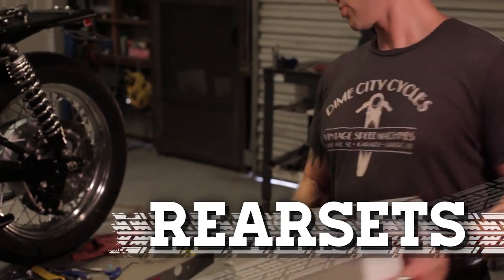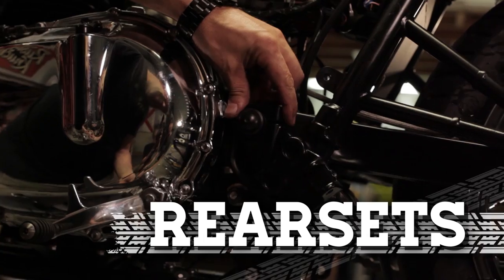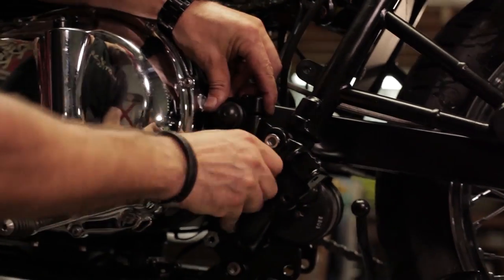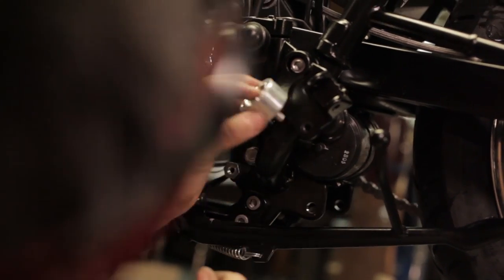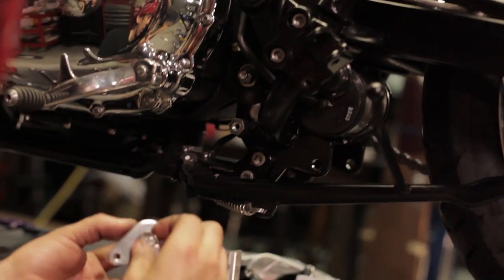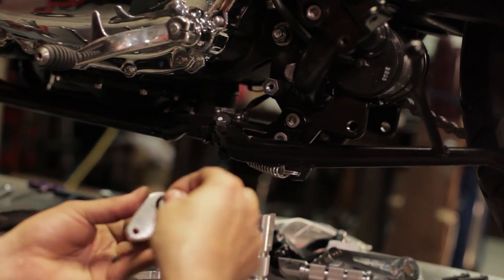Let's do some rear sets. Our outrigger goes right into the factory position. The bolts we took out earlier are the same ones we're going to use. This is going to go in here, and that is going to screw right in there. We're going to want to put this spring washer on the back — it's got a little lip there that it's going to sit on, but it's a little tough to make it work this way.